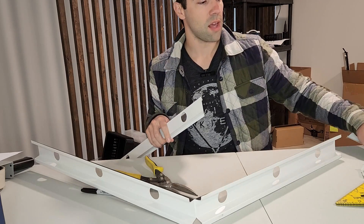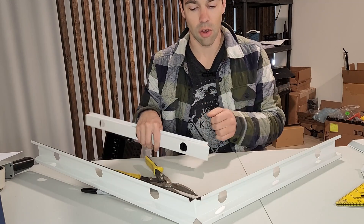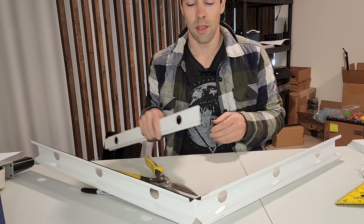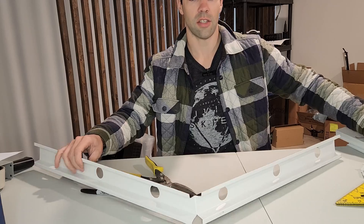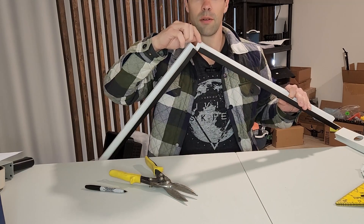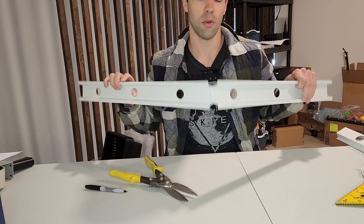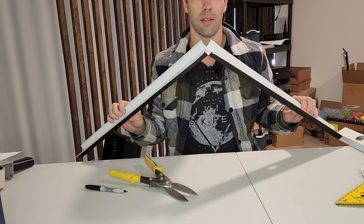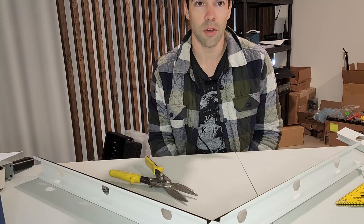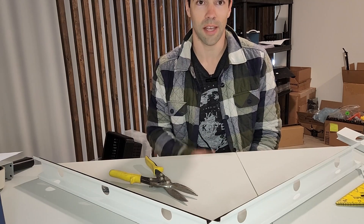If you have a miter saw, you can set the angle and cut both ends and miter them. But really, for most installations this is going to work just fine. A little black or clear silicone to fill that gap, but for the most part everyone does it like that. Let me know if there's another way, but as far as I'm concerned that's the best way. Thanks, bye.